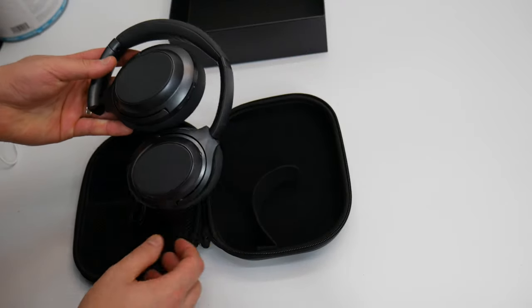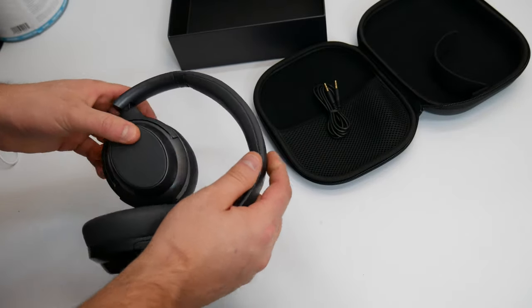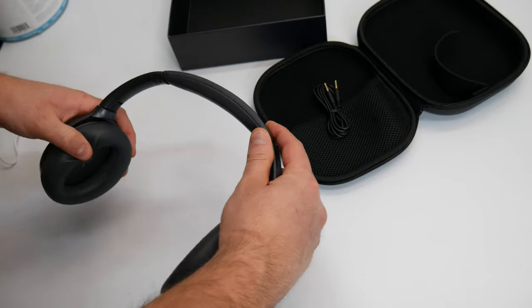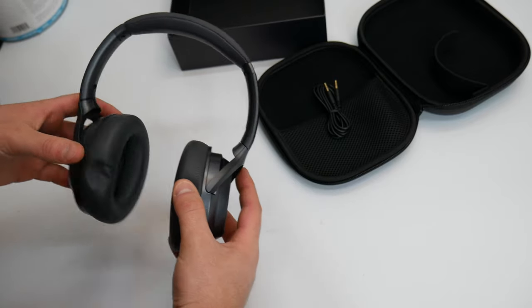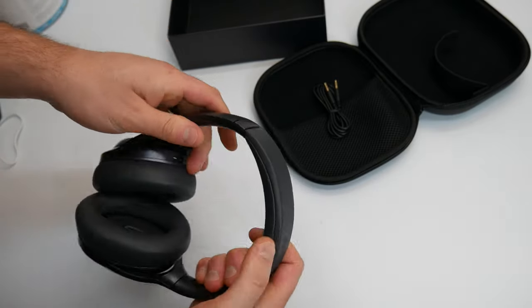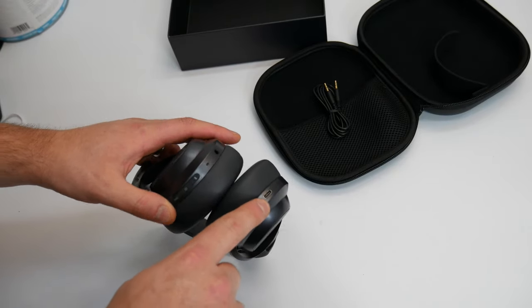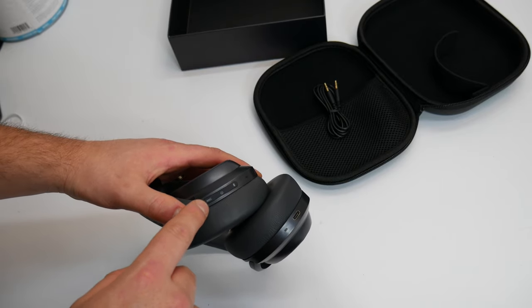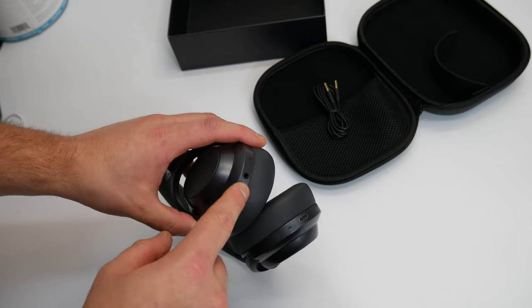And here they are. Wow! These are really sleek and stylish. As you guys can see, they are foldable and flexible. Look how they flex. You pull down one side for extending it, and you can also extend the other side as well. You have your charging port right here. You have ANC, power, and it looks like Bluetooth. There's your audio jack.